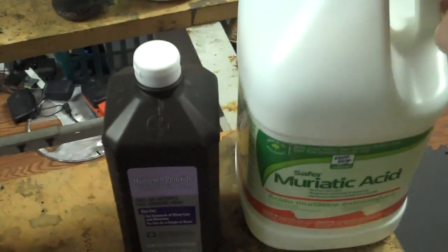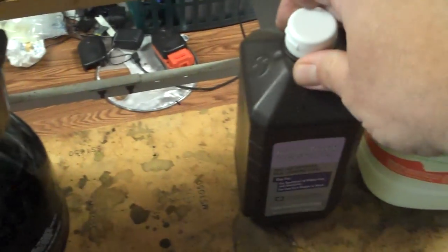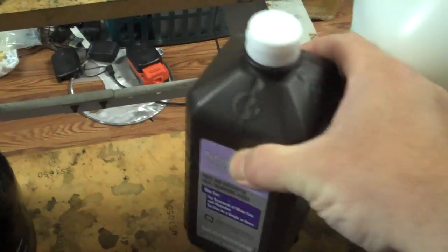You can get it at Home Depot — it's like $7.96 a gallon. The peroxide came from Walgreens. Sometimes you get the small ones for $0.88, and for the big ones they're usually $1.50.